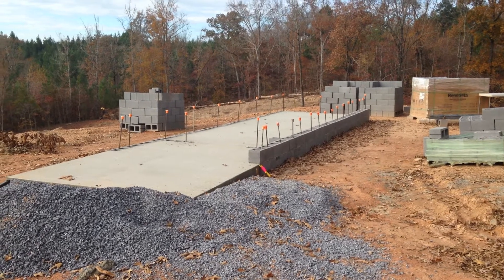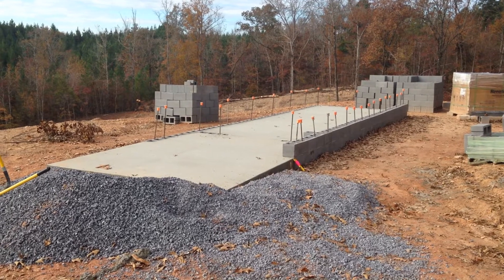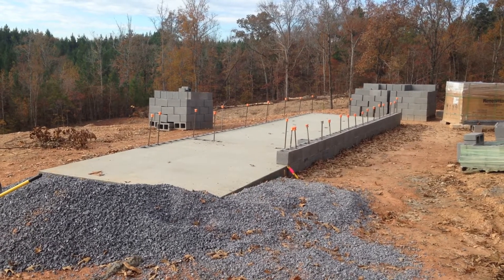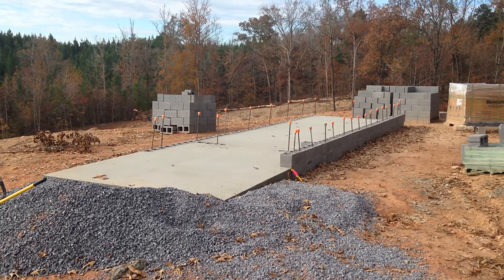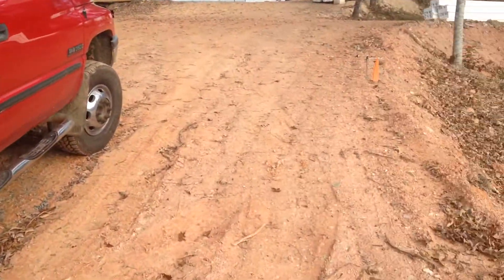Greetings folks, another quick update. That is the shed pad — it turned out pretty swell, I'm pretty happy with it. I already started laying some block there and I'll show you the next one here if you bear with me.